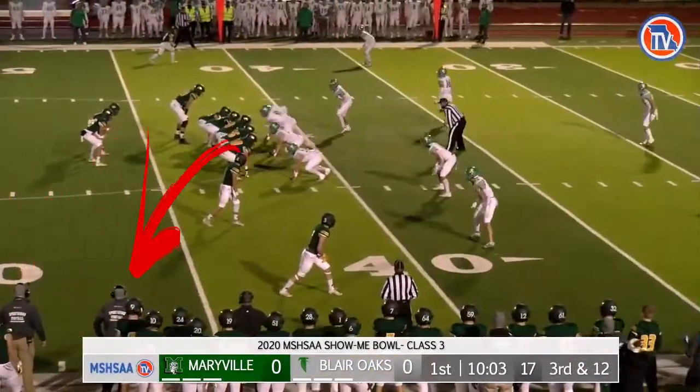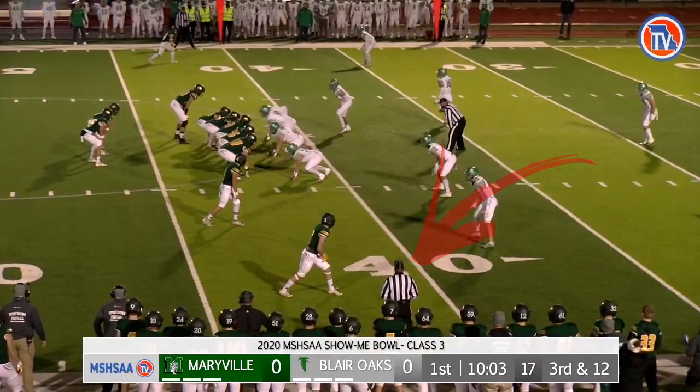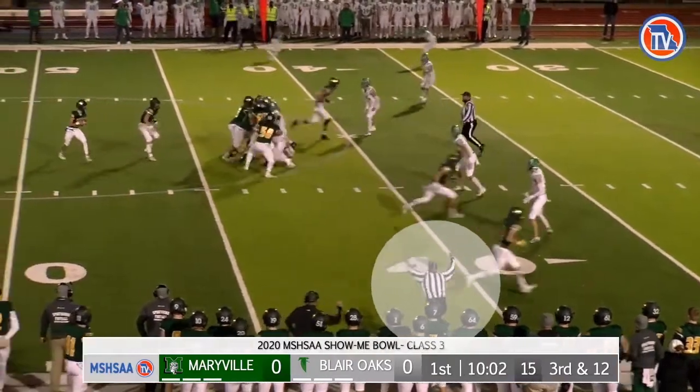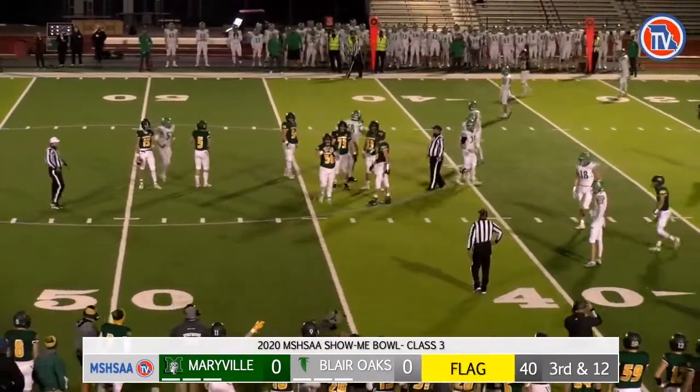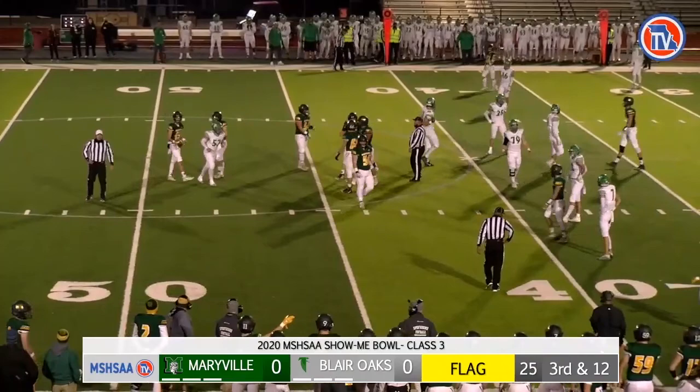Outstanding mechanics by the line judge shutting down this play. The line judge hustles in waving his arm to stop the clock and blowing his whistle to let everyone know that he is shutting down this play. Would also have liked to have seen a flag on the ground.